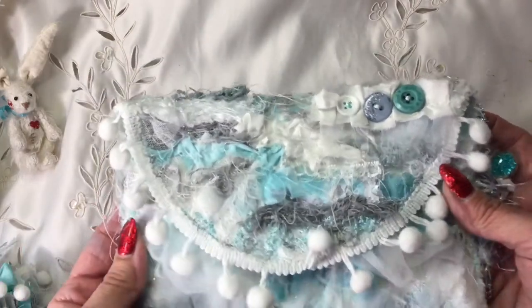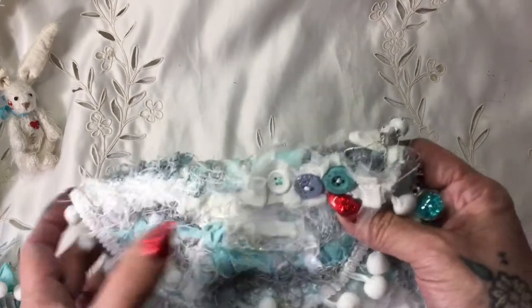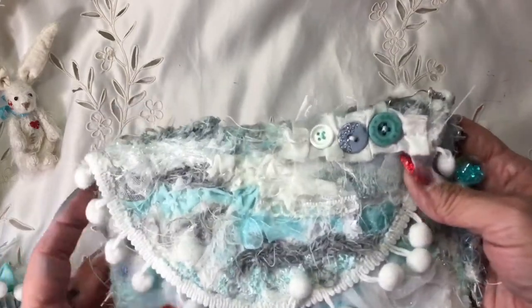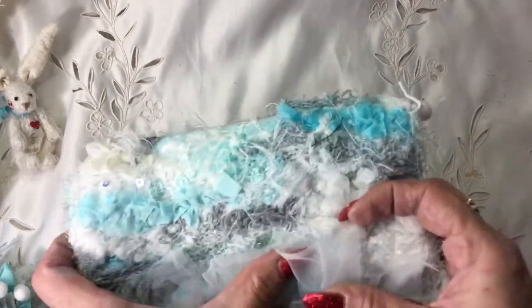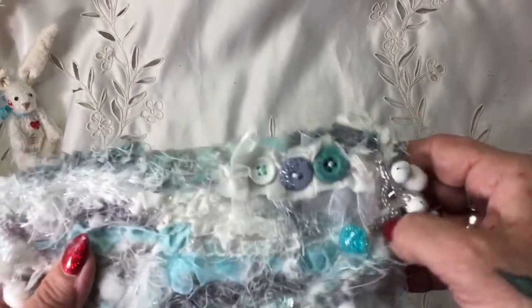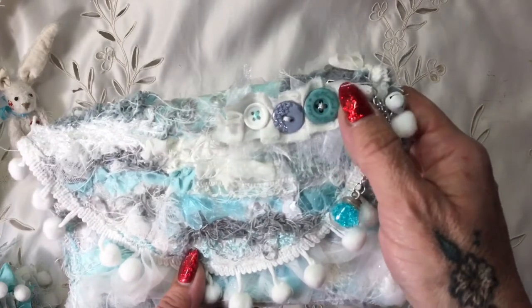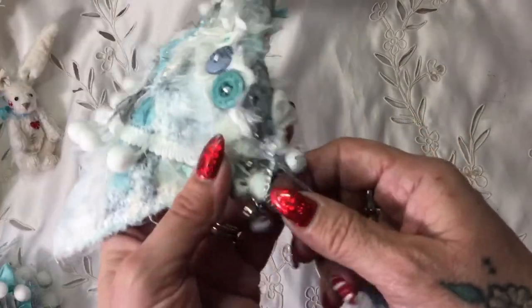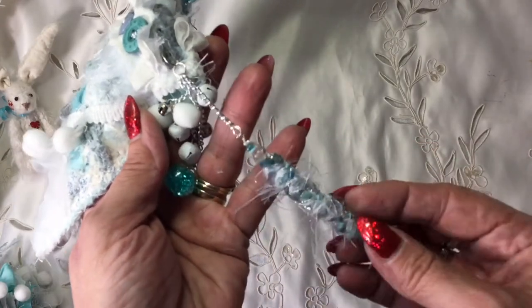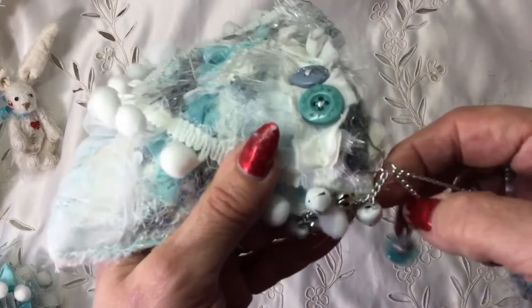This is one of my shabby bags - you've seen me make these in lots of different styles. This one I am absolutely thrilled with because I've done it with very wintry colors to match the journal. There is a tutorial on how I make these. I've got pom-pom trim around the edge, buttons sewn on to a little gathered piece of silk, and because it's winter and near Christmas I've made her a boho bead which matches in with the colors of the journal and the bag.